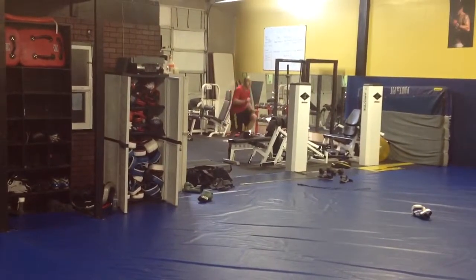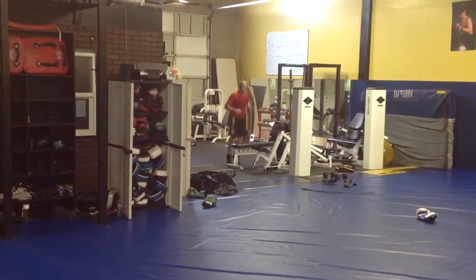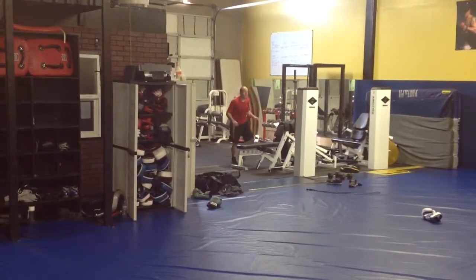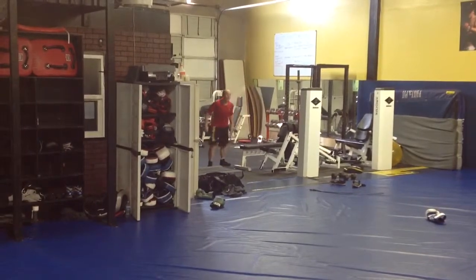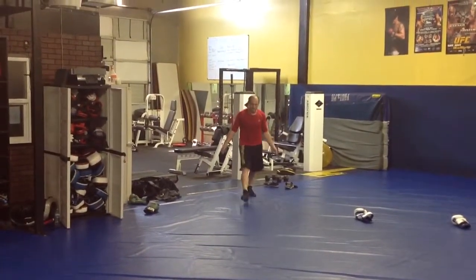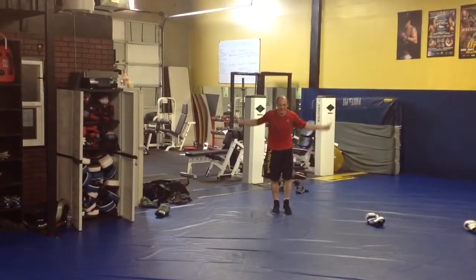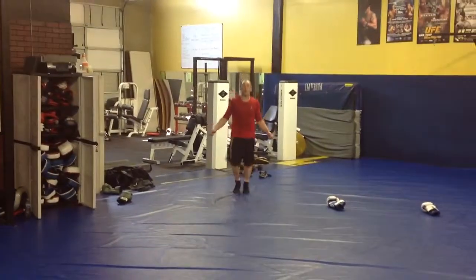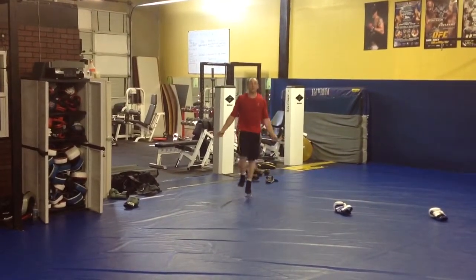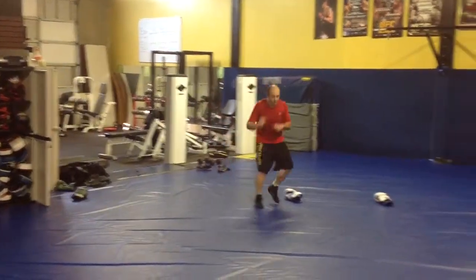Stair climb on the bench. Then we'll hit the jump rope. Stair climb on the bench — good work. Boxing footwork.